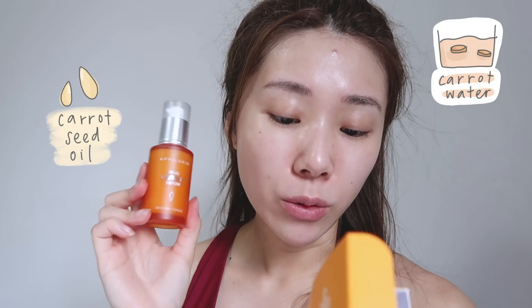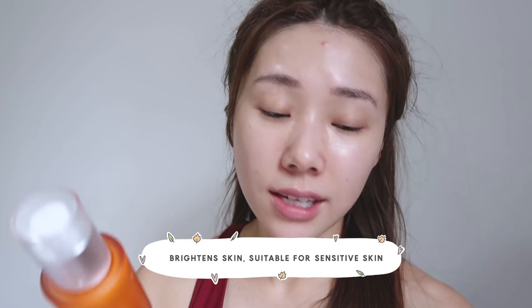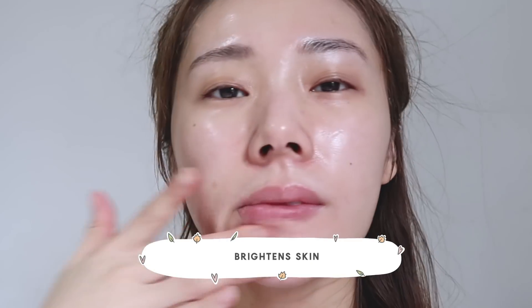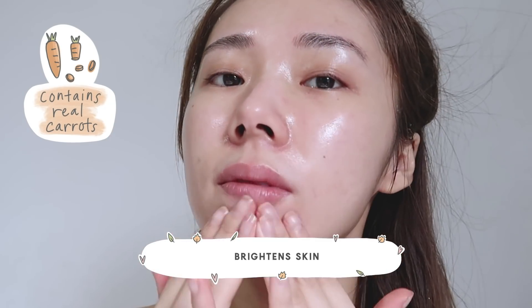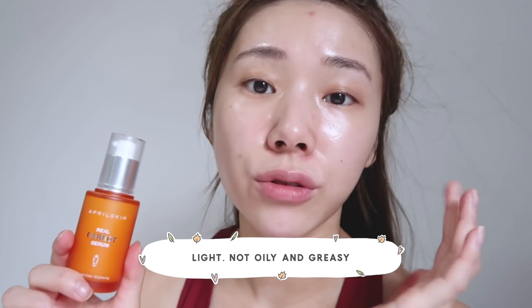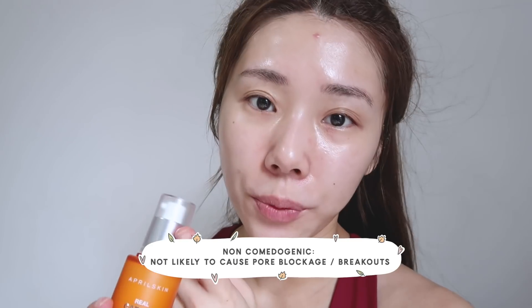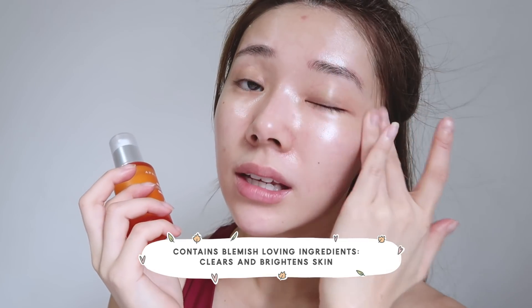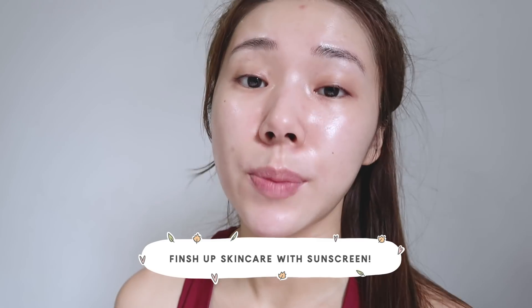Skincare time — I'm going in with the April Skin Real Carrot Serum. This contains carrot seed oil, carrot water, and carrot protein, and it helps to brighten your skin while being gentle enough for sensitive skin. It feels like water — very fast absorbing. Carrot is actually a really good brightening ingredient. For those with oily, combination, or blemish-prone skin, you'll love this because it's extremely light, non-comedogenic so it doesn't clog pores, skin-safety tested, and has blemish-loving ingredients to help clear and brighten skin. After this I'm just gonna go in with SPF and get on with my day.